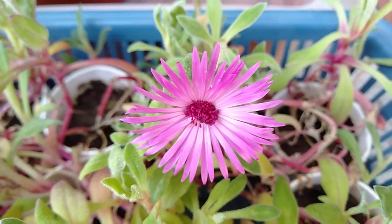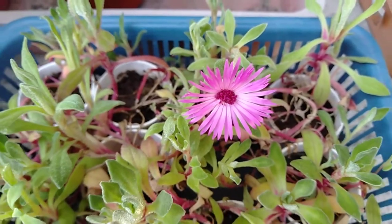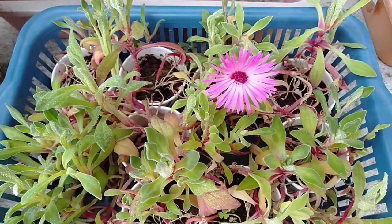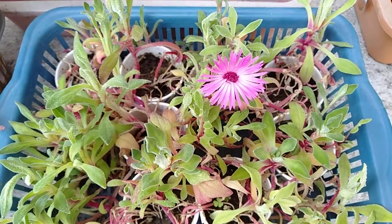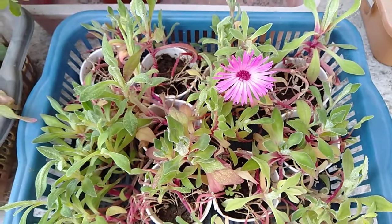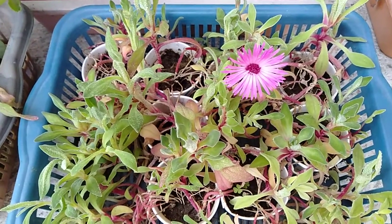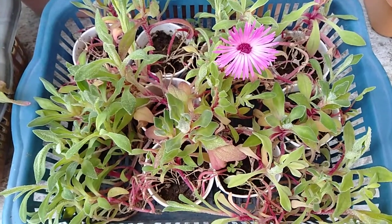From December it took almost three months to form the bud and to bloom. Right now what I'm doing with these plants is I keep them inside the house in the morning, and at night when the temperature is a little bit cold I keep them on my terrace, so that they will survive for the next two or three days and hopefully we'll also have one or two more blooms.